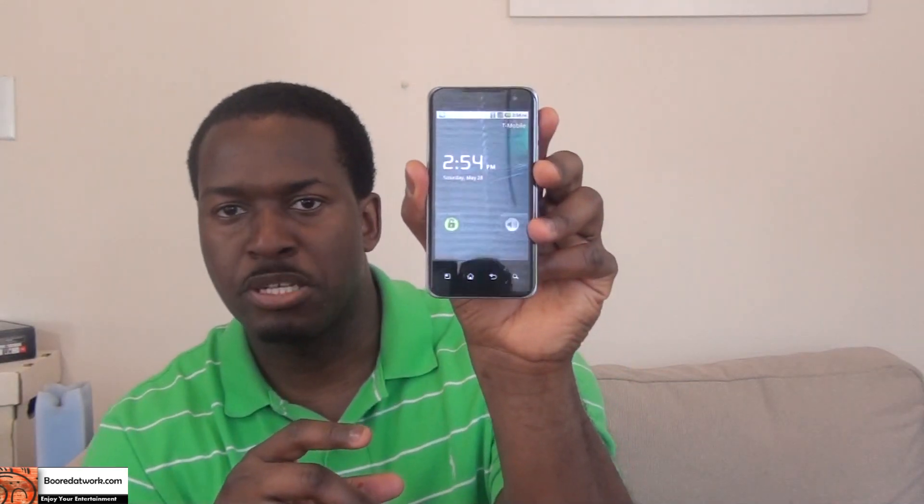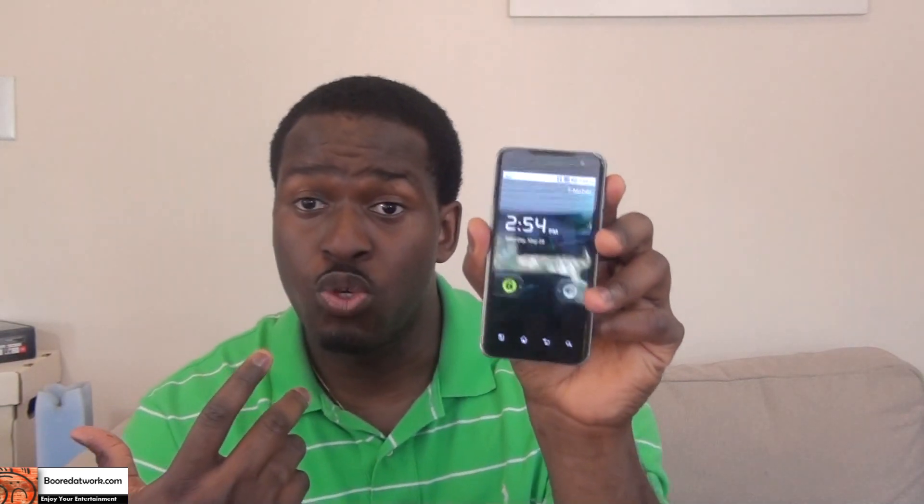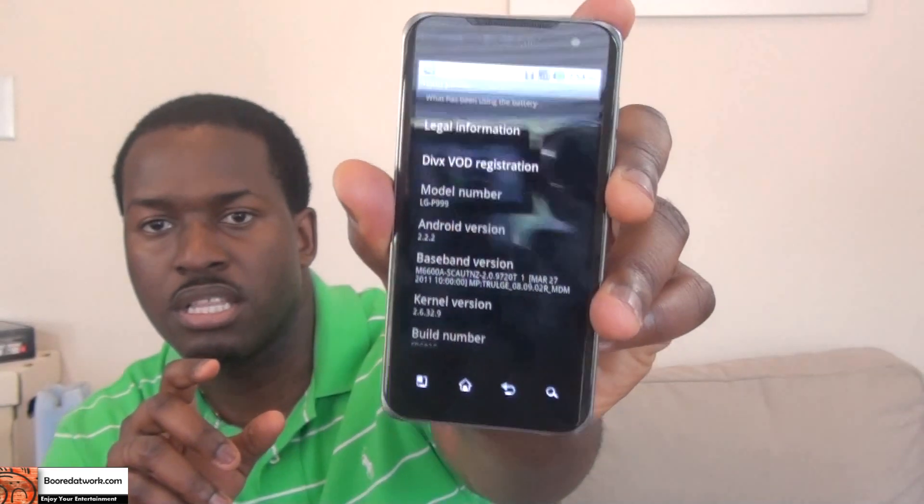It has touch-sensitive buttons in the front — you can see the lights there. It's running stock Android 2.2.2, so you can see that clearly.